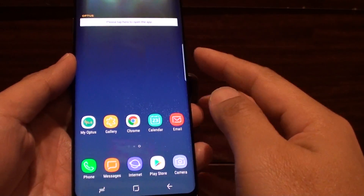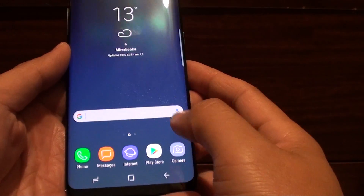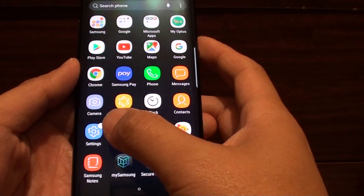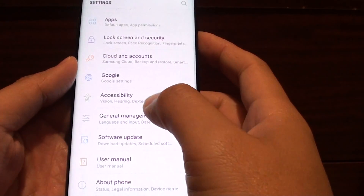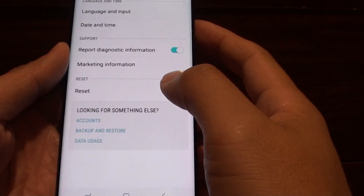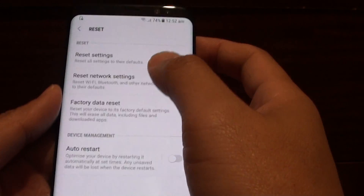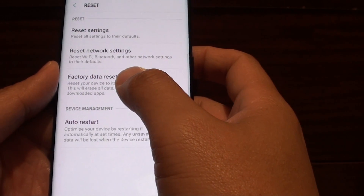The first way is you can reset the device through the settings menu. From the home screen, go on to Settings, swipe down, go on to the settings menu. From here, go down and tap on General Management. From here, tap on the Reset button and tap on Factory Data Reset.